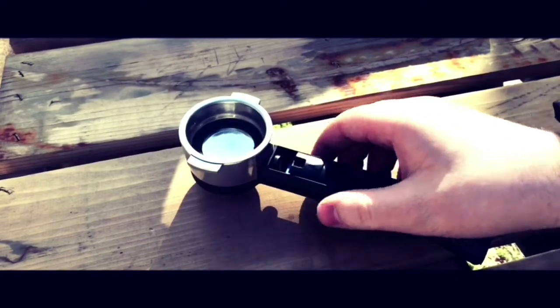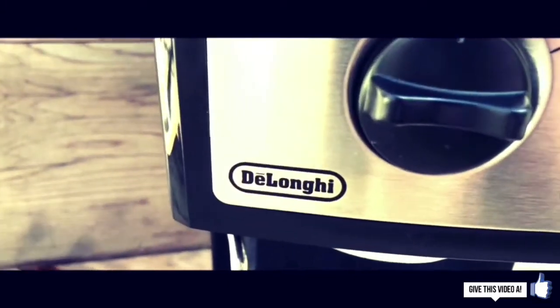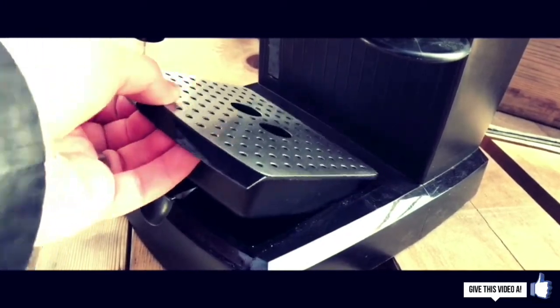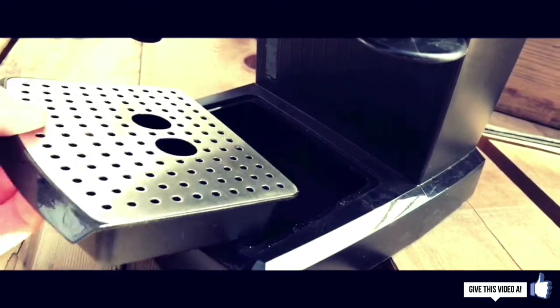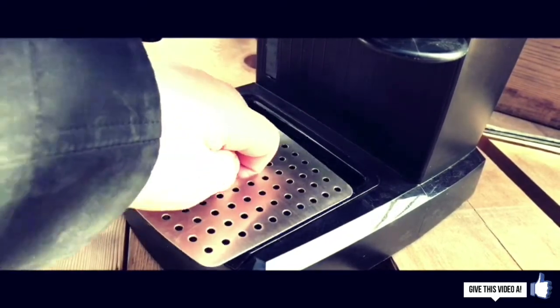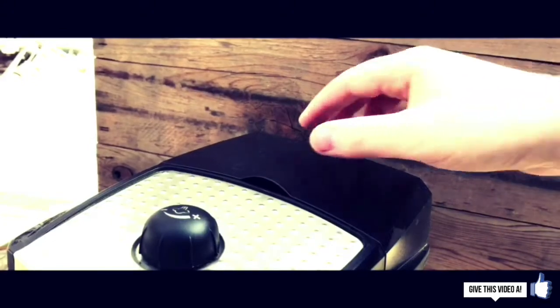I've had this machine for a little over a year now and found it pretty reliable. There are however a few small minor issues: it doesn't allow you to set a regular-size shot coffee or espresso shot glass at the bottom without removing the grate, which is a little bit of a pain. Certainly not a deal-breaker, but it is just one of those things you're going to have to keep in mind when looking to purchase this item.